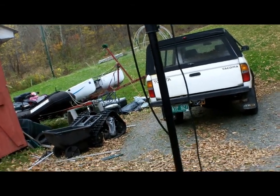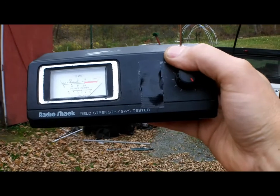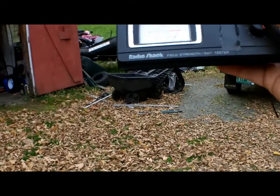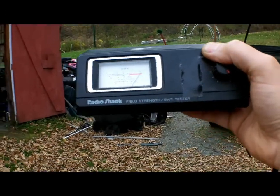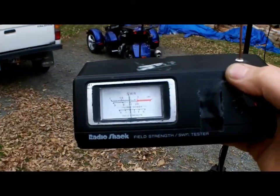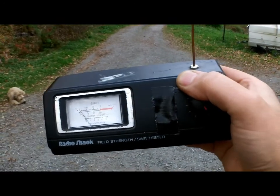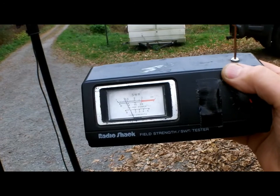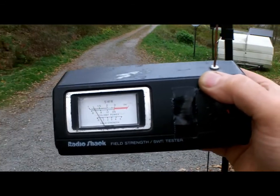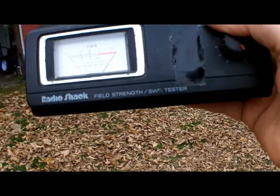Okay, we're in the front of the antenna checking the field strength — trying to keep from tripping at the same time. This is the front direction of radiation. We're going to walk around the side and come around the backside. On the backside, we got about one — just barely readable to about 1.5 on the scale — a number one on the field strength. And it was a number five or more out the front.